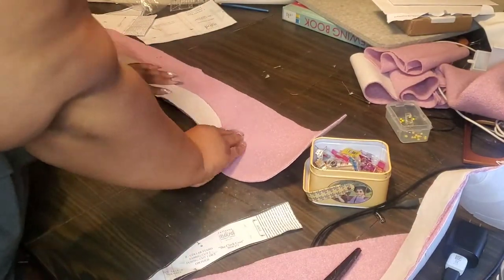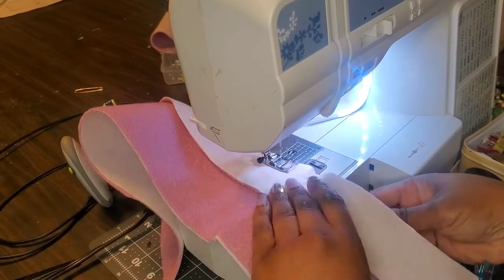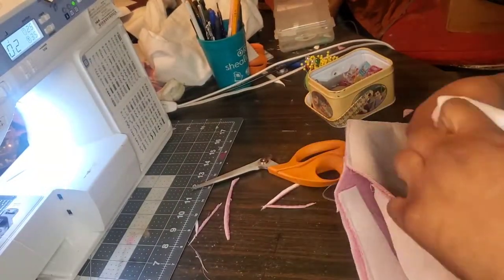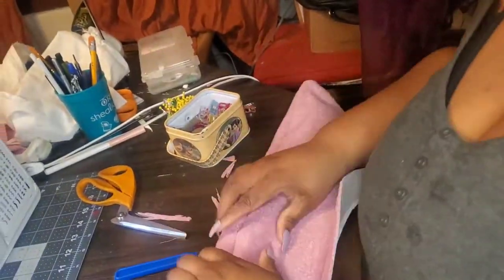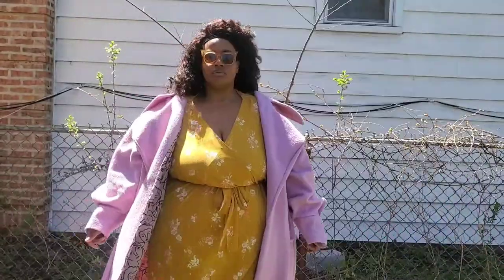Another hiccup I had was with the collar. We have a collar stand and a collar. I sewed the collar stand to the collar and sewed the collar together, but when I went to attach it to my coat, the collar stand was standing out — I don't know what that's about. Maybe I made a mistake. So you can skip that step and just sew the collar together, turn it right side out, poke those corners out, give it a nice firm pressing and a top stitch, then attach it to your coat as normal. A lot of the finishing and final touches didn't get filmed because I just really wanted to finish this, so sorry about that. But I really do love how it turned out.